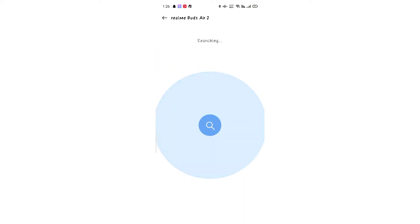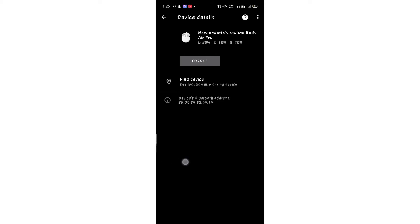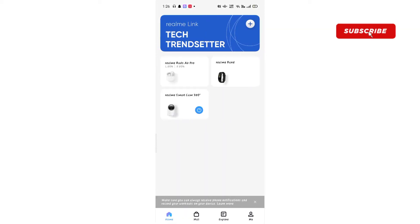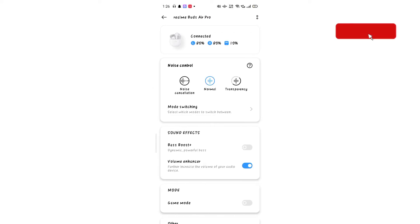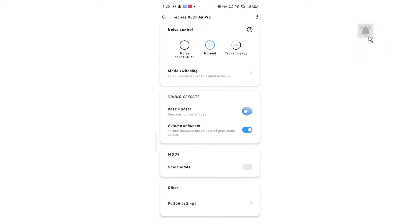When you find the device, it will set up. After doing the direct file setup, you can also use volume and sound modes.